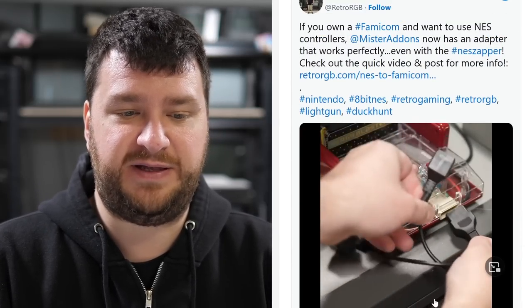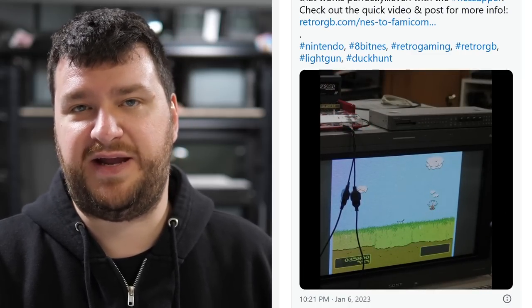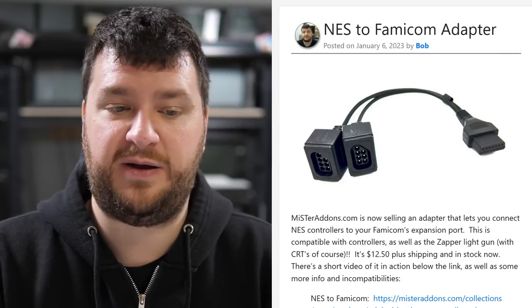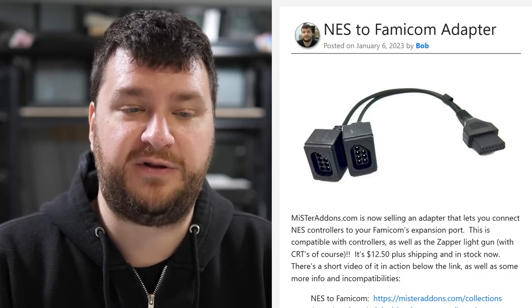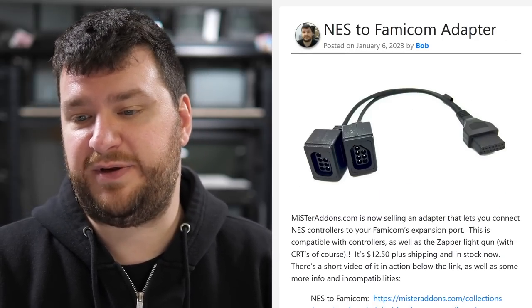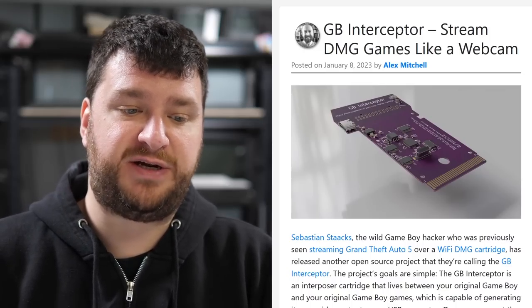Having it work with the Zapper was absolutely awesome. I did a little demo showing that Duck Hunt works with this, as do any NES Zapper games using an Everdrive on a Famicom — should also work with the Sharp Twin Famicom and everything else. If you want to use NES controllers on a Famicom, this is a must-buy. For more info, check out the social media post on Facebook, Twitter, Instagram, and yes even TikTok.